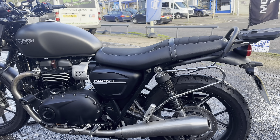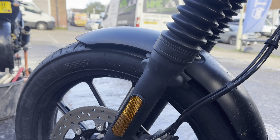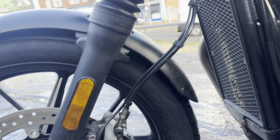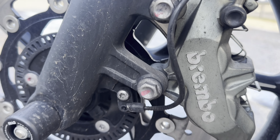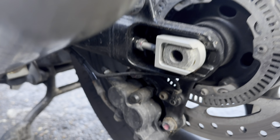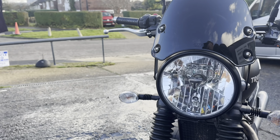Next one up: Triumph Street Twin. This is a new client with his recently acquired daily commuter — he saw my post on Facebook and thought he'd treat it to a bit of Trot love. We want to make sure it's properly protected for the winter ahead. You can already see a few bits of corrosion setting in: the bottom of these shocks are rusty, some of the springs are starting to corrode, and nuts and bolts have all got a little bit of rust appearing already.